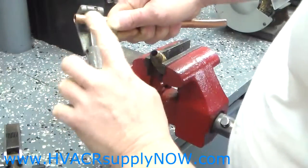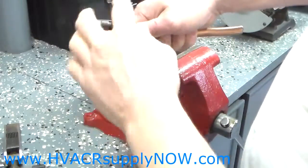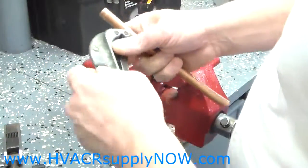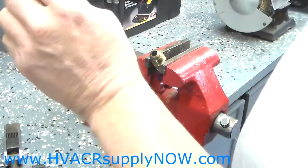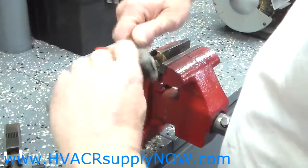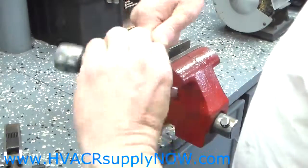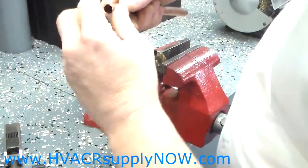It is soft copper — you will deform the copper if you turn this too hard and you will never make a proper flare and you will have leaks. Turn it, you have made your cut, and then what you will do is most cutters will have a reamer and you will take the tool and ream out the copper pipe and remove any burrs that may have formed.